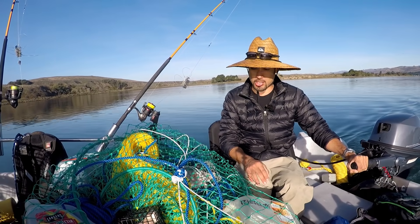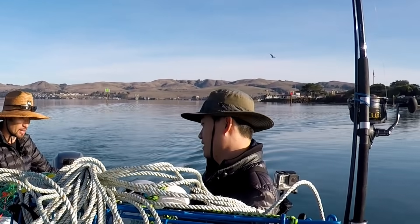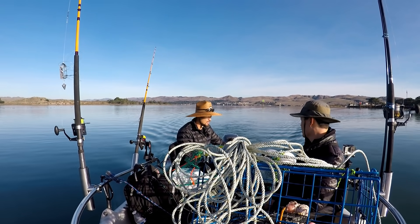We got mackerel, chicken, squid, and chicken feet as bait. Alright, let's get out of the harbor.